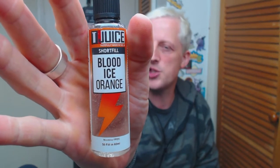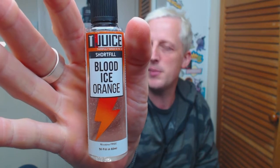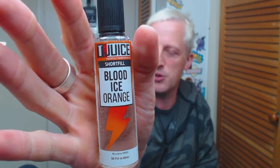What's going on peoples, we're back for another review. Today we're going to be taking a look at Blood Ice Orange from Tea Juice. This one is a 70/30 VG/PG blend, it comes in 50ml short fill bottles. I'm vaping this one today in zero milligram, so I've already dripped a little bit of liquid on the coils.